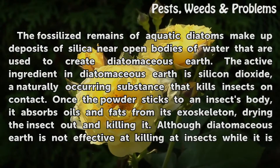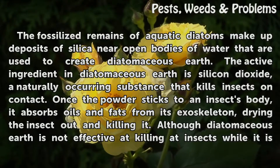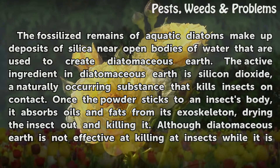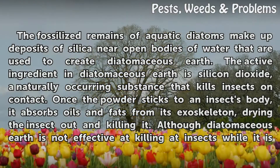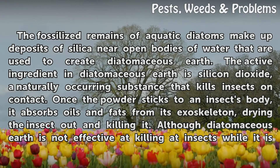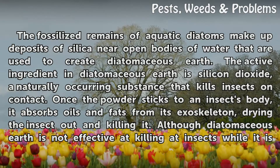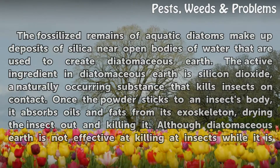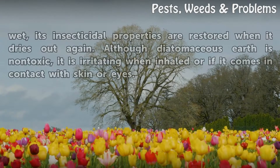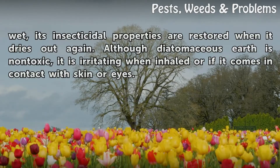The fossilized remains of aquatic diatoms make up deposits of silicon near open bodies of water that are used to create diatomaceous earth. The active ingredient in diatomaceous earth is silicon dioxide, a naturally occurring substance that kills insects on contact. Once the powder sticks to an insect's body, it absorbs oils and fats from its exoskeleton, drying the insect out and killing it. Although diatomaceous earth is not effective at killing insects while it is wet, its insecticidal properties are restored when it dries out again.